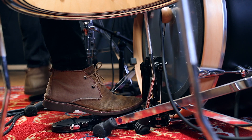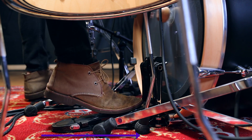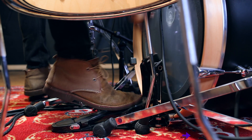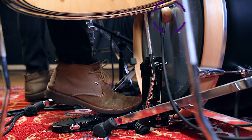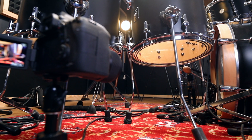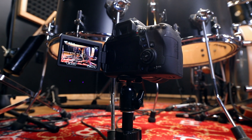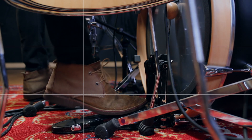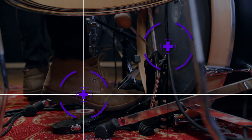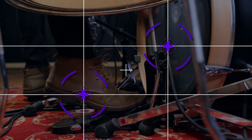In this camera position, make sure you're able to see the carpet underneath or in front of the pedal, and that you can see the beater as it makes contact with the drum head. If these two things are there, you'll be in pretty good shape for this angle. You can also use the thirds grid we discussed to put your foot or the beater a little bit off center. The center of your foot and the beater when it strikes the drum head are the two focal points to play around with for any foot cam.